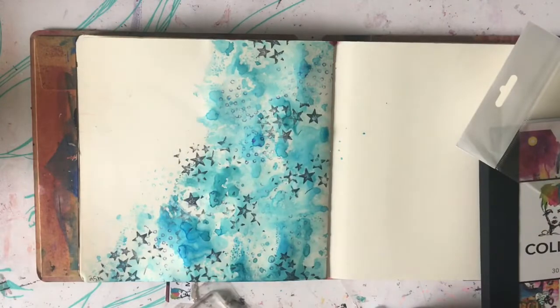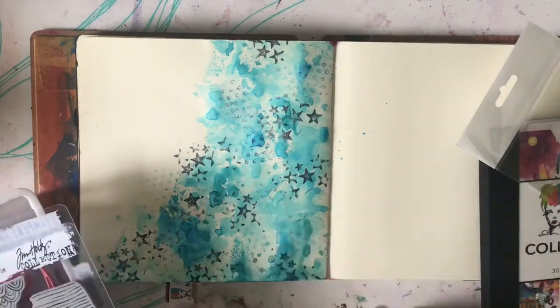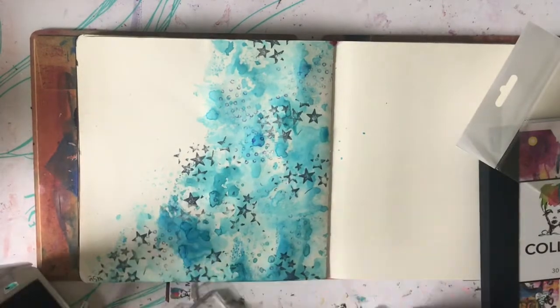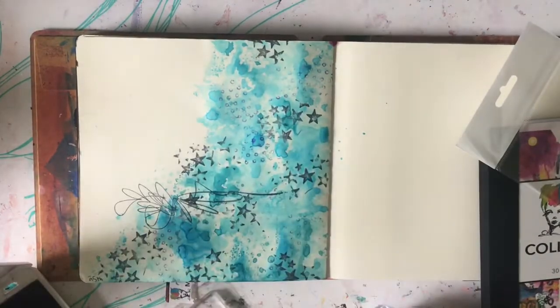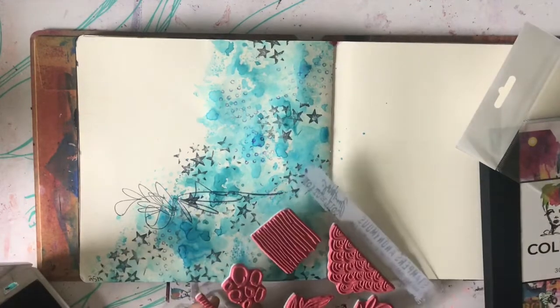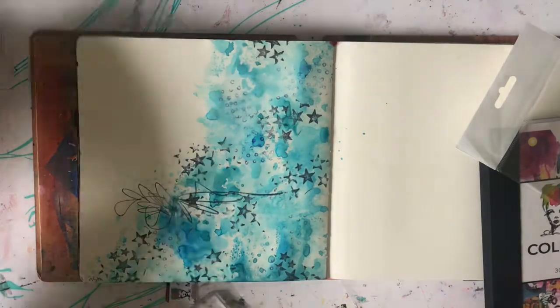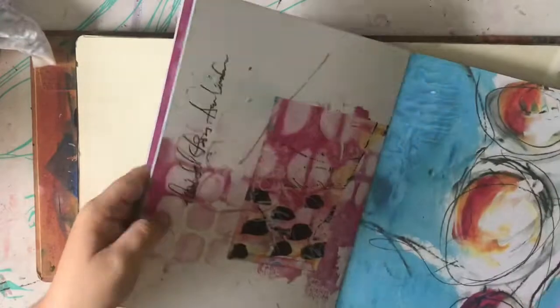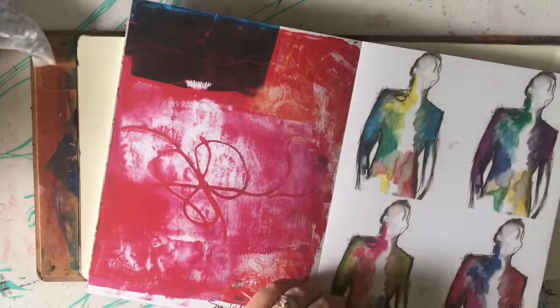Do you ever get new toys, like new stamps or new stencils, and just want to play with them right away? I do all the time. When I get new media or new stamps or something, I have to test them out, and that's how this page came about. This stamp I love - I wasn't sure, I thought it would look a little weird just being in the middle of the page, but oh my goodness, I love it. This is from one of the new Tim Holtz Markmaker stamps. It's just like a scribbly line, but it's so random and I love it.